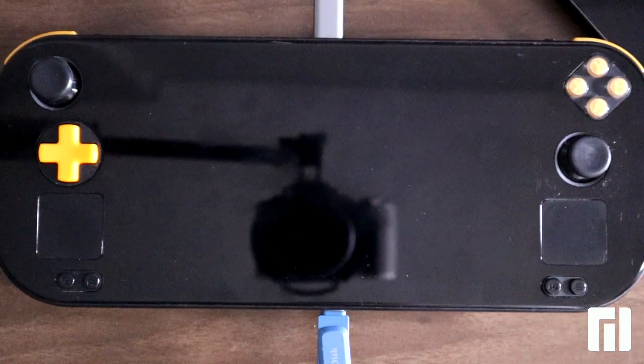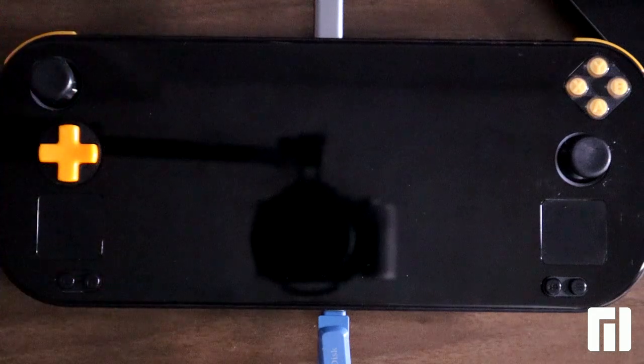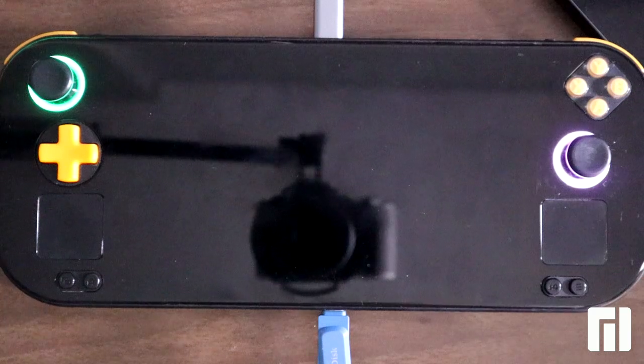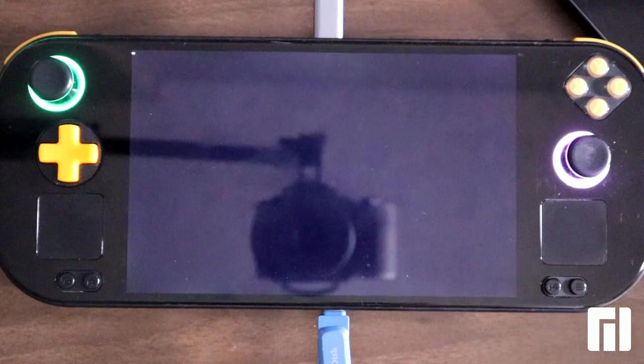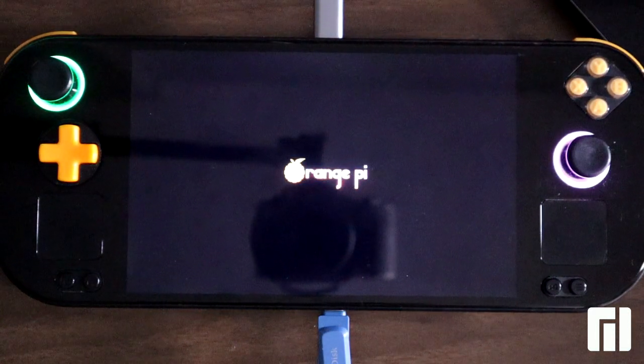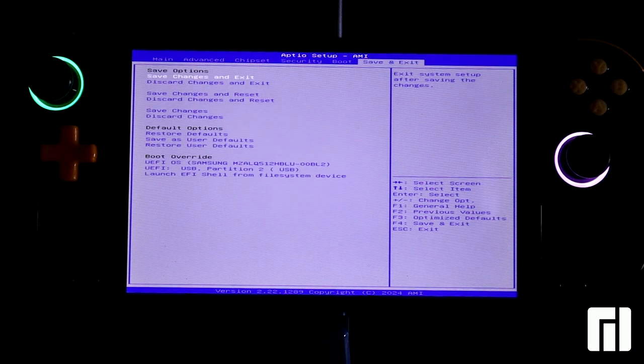The first step is powering on the device and pressing ESC on the external keyboard to get into the BIOS. Within the BIOS we press arrow key left and twice up to select the USB partition to USB drive, which is our recovery image.